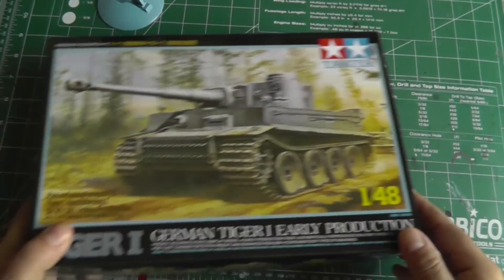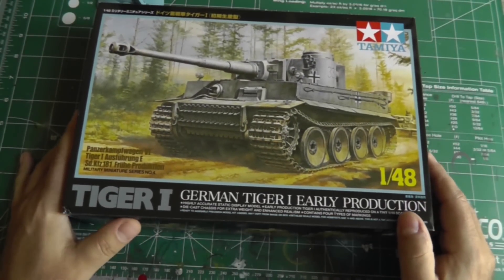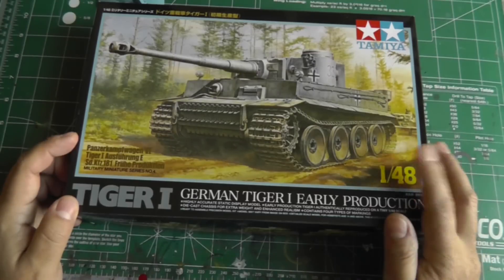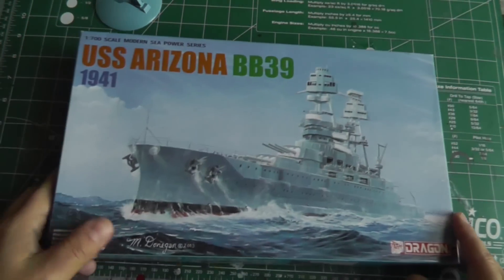Another ISM group build — in honor of Coen C, who is a big Tiger fan — I have the Tamiya Tiger I early production in 1/48 scale.